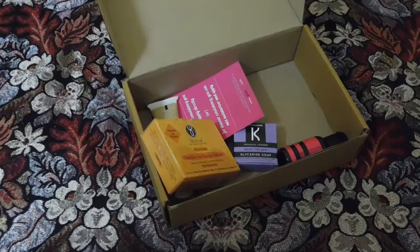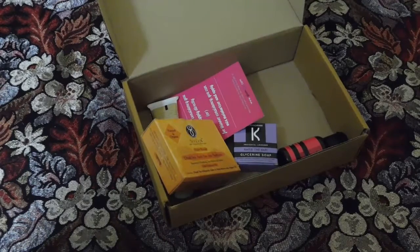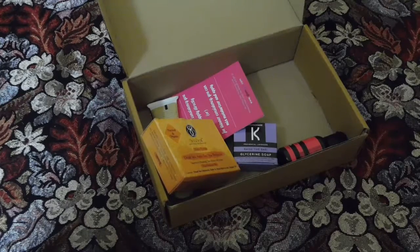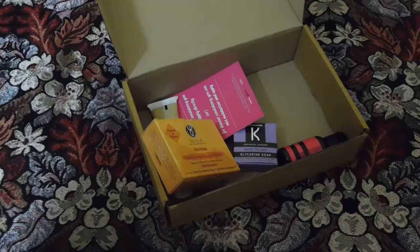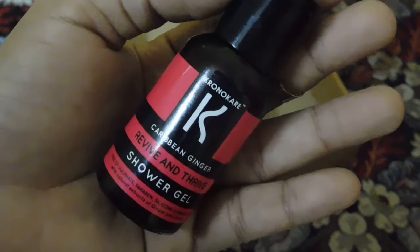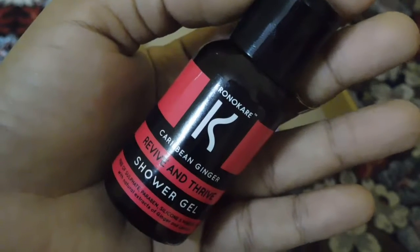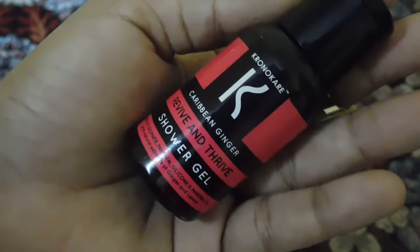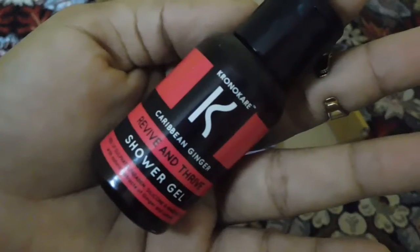The third product is from a brand known as Chrono Care. I love products from Chrono Care because the brand is quite natural and organic. The product I got is their shower gel in Caribbean ginger. It's a deluxe size product priced at around 110 rupees — it will be good for two or three uses. The smell is quite interesting — it's a ginger scent.